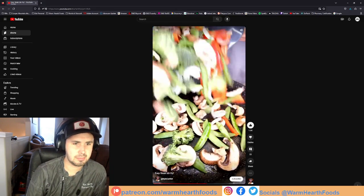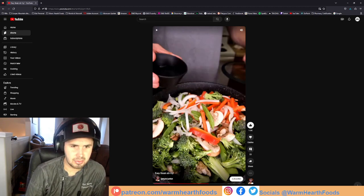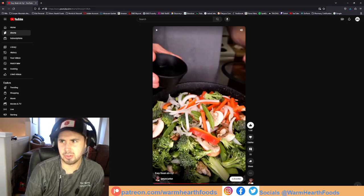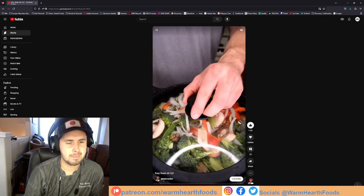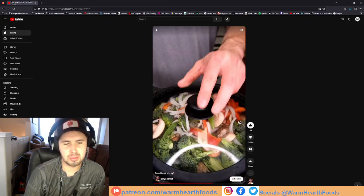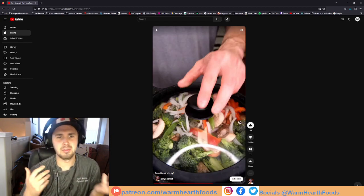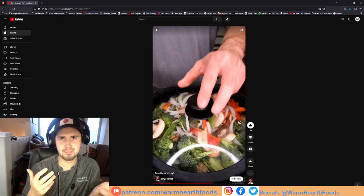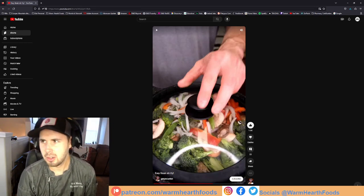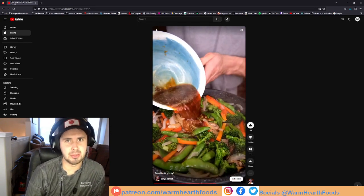We add our veggies — broccoli, snow peas or snap peas, mushrooms, red bell pepper, and onion. That's fine, though mushrooms aren't typical for stir-fry, but we'll let it slide. A little bit of water, cover and let them cook. Why are you steaming the vegetables? Just let them do their thing. You're searing the steak but not the vegetables, so you're not going to get any of those natural sugars. You're just steaming them, and that doesn't make sense. Five minutes — also way too long to steam vegetables. That broccoli is going to be mush.